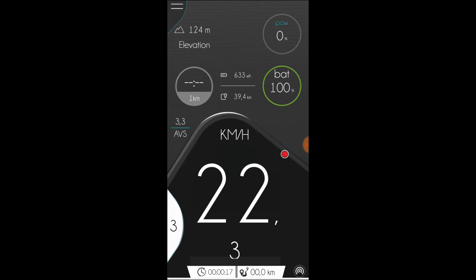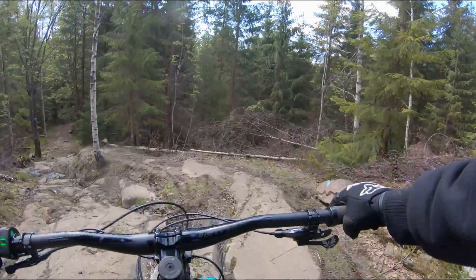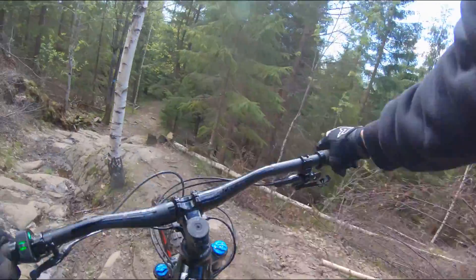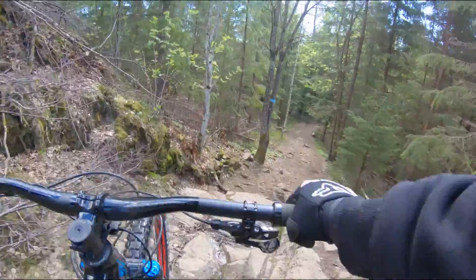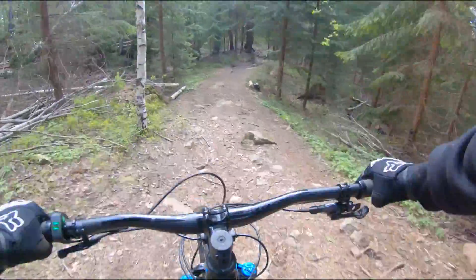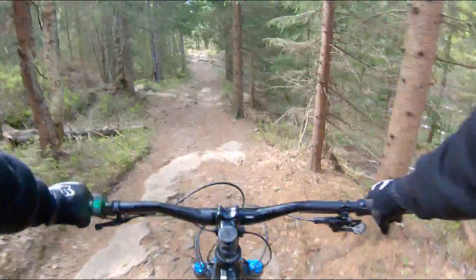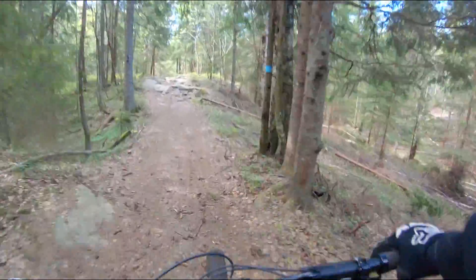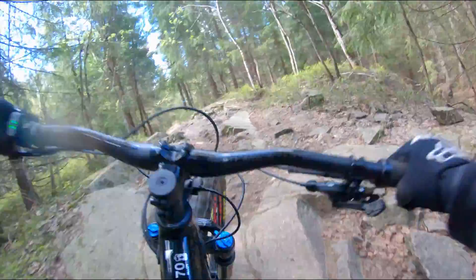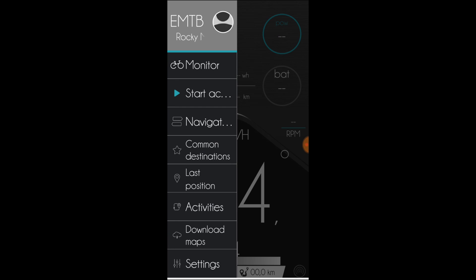At the very bottom is elapsed time and distance for the current ride. Let's ride a bit. Done. Now let's look at the activity.